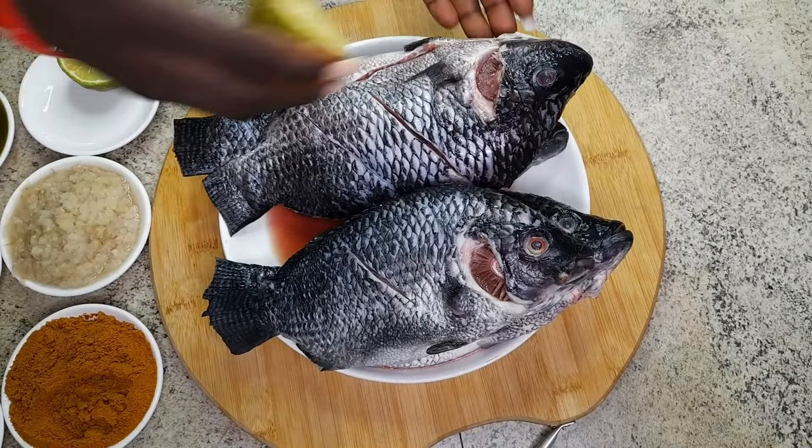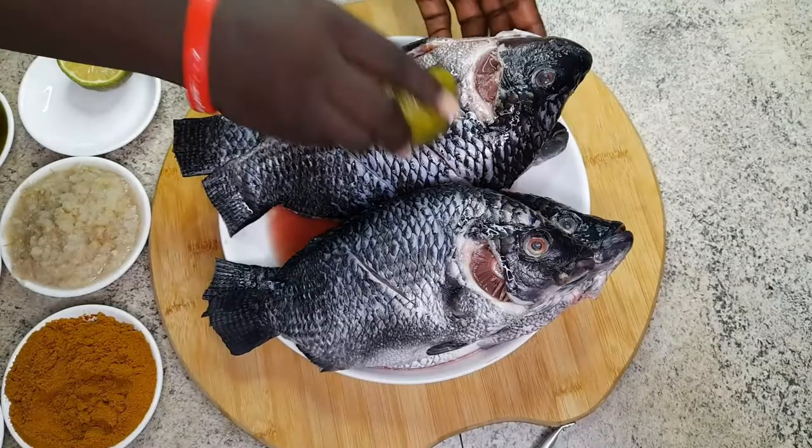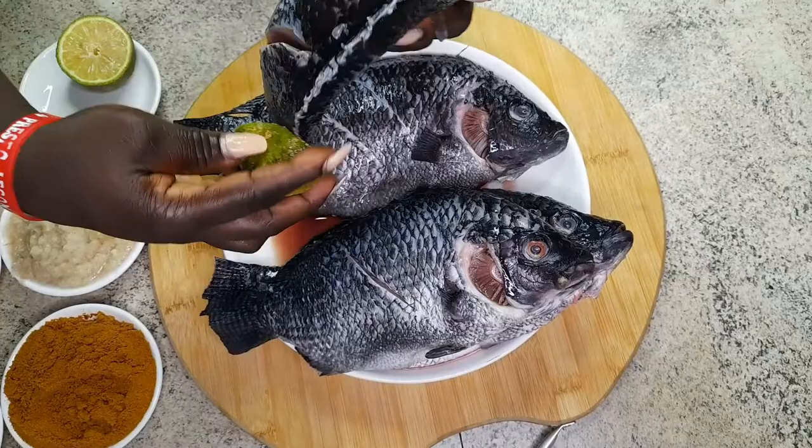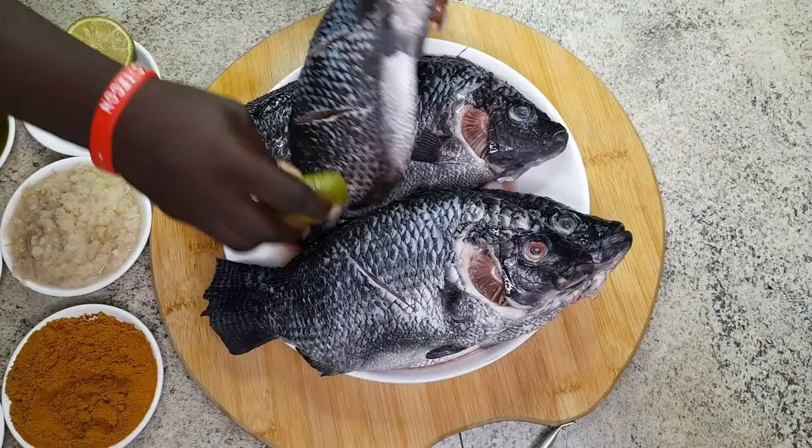Now I am going to use my lemon to clean it — although I have done it already, but for the sake of the video I have to redo it. This will take all the fishy smell away, make it nice, and gives it a tangy feeling and taste.